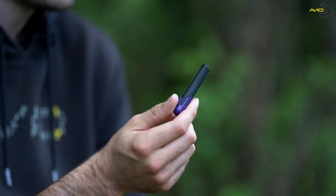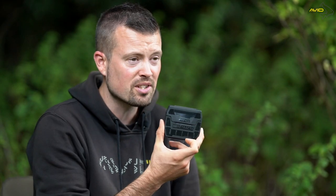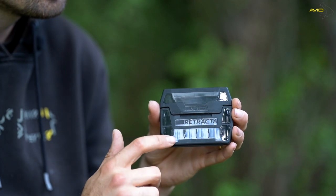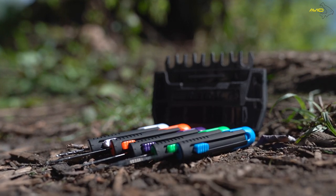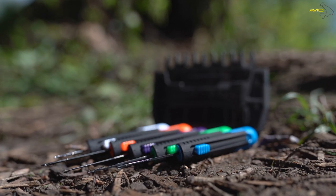Following on from last year's successful release of the Avid Retractor Tools, Avid were asked constantly about bringing out a set. As such, we listened and here it is — a nice little neat carry case. What you'll notice on the front is it's all detailed and highlighted, showing all five tools you get: a drill, a hard and soft baiting needle, a latching needle, and a splicing needle.